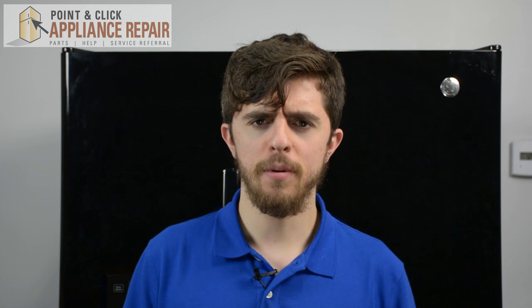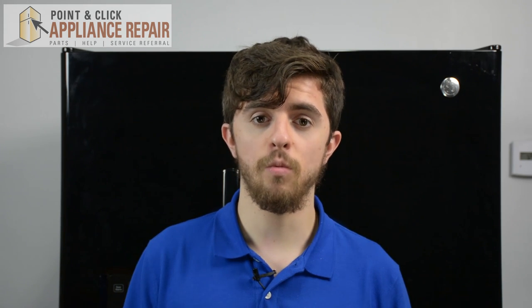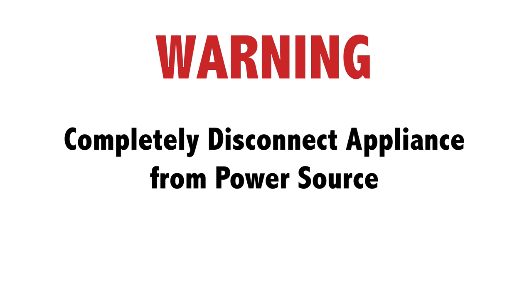Hi, I'm Jordan. Has your fridge not been able to produce ice or dispense water? Today I'm going to show you how to test your water inlet valve. Before working on any appliance, be sure to disconnect it from its power source.